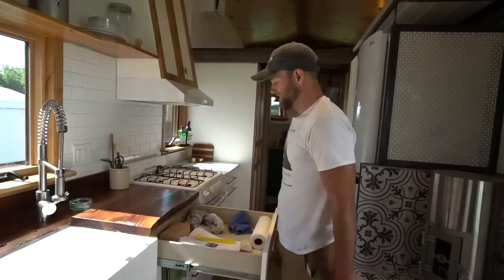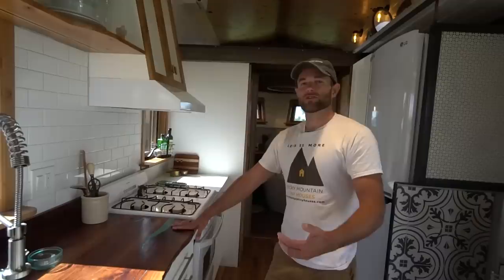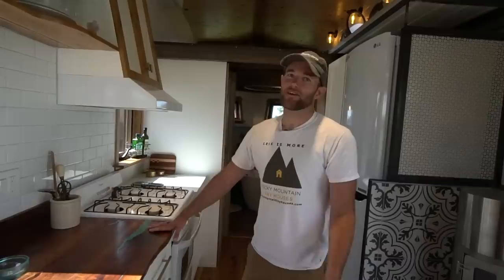This whole bay will be a pullout for trash and recycling. Steph is always real big on having spots for trash, recycling, shoes, dog food, and laundry. Those are the five big things she always talks about — just everyday things that a lot of tiny house dwellers don't really think about until they actually get into their house. And then they're like, oh man, I didn't think about that.